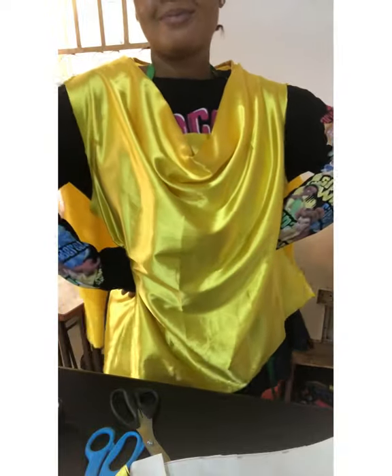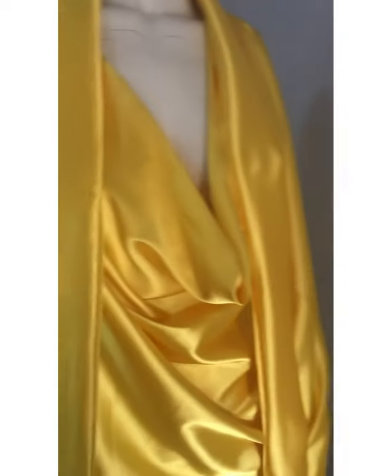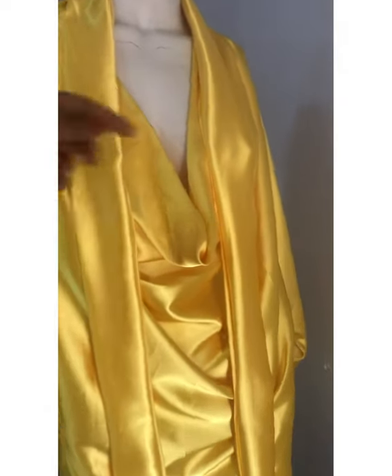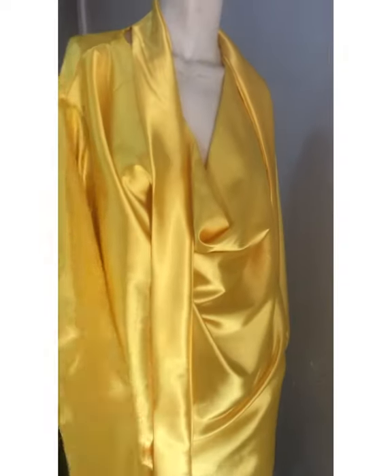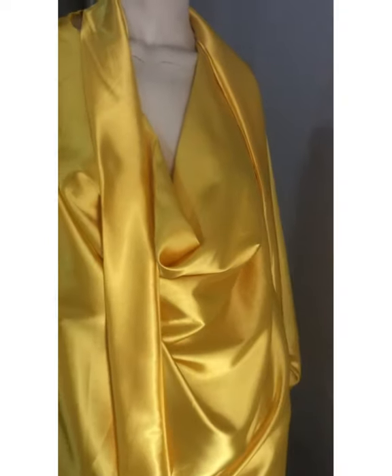This is how it turned out. Remember, this is not my size — this is for a plus size. You can imagine how it will look when she wears it; it drapes so, so nicely. This is the final look of my top. I went ahead to add the sleeve, which I will show you in my next tutorial — how to set the sleeve. I also did a long belt to match. If you like this video, please give it a thumbs up, drop your comments, subscribe, and put on the notification bell. Thank you!